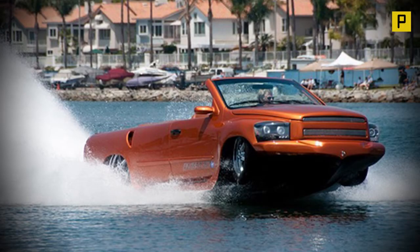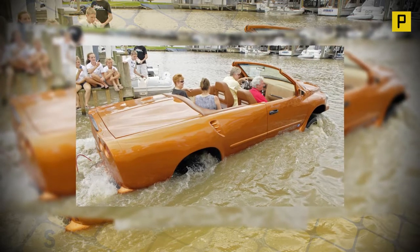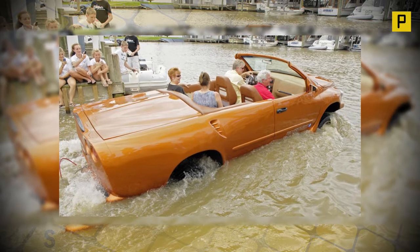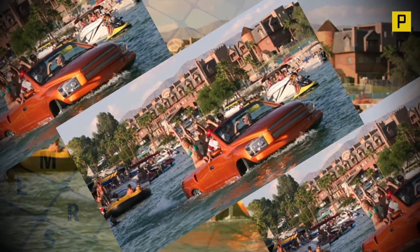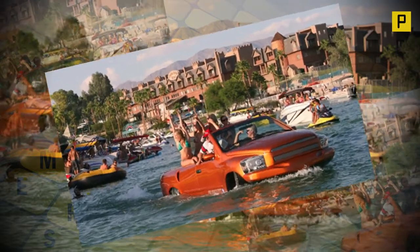The Water Car. Early water cars were purpose-built vehicles designed to be very fast on both land and water. Once the makers had established the Guinness amphibious speed record, they turned their attention to reliability.